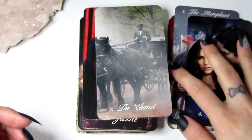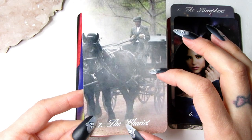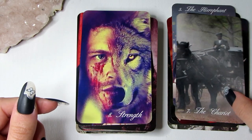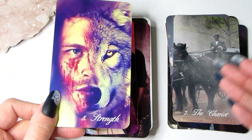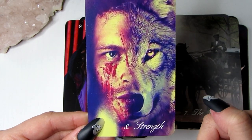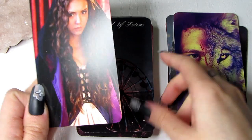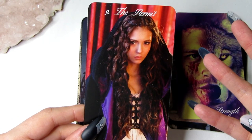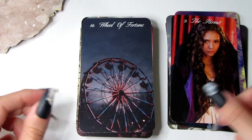We have the Chariot — these were images from when Catherine was around, something like the 1920s or 1940s, so the Chariot is the horse and carriage. We have Strength, where you can see clouds on one side and a wolf on the other. Then the Hermit — I used one of the Doppelgängers here. In the traditional Hermit card he has a hood, and that's basically why I chose this image for the Hermit.